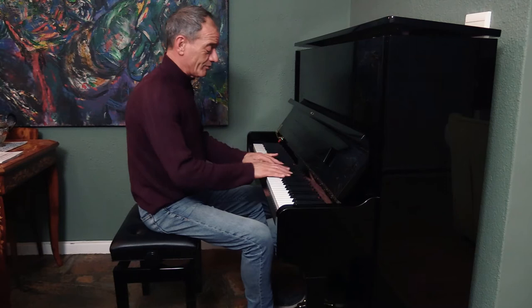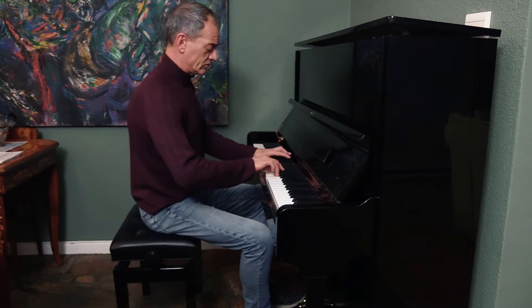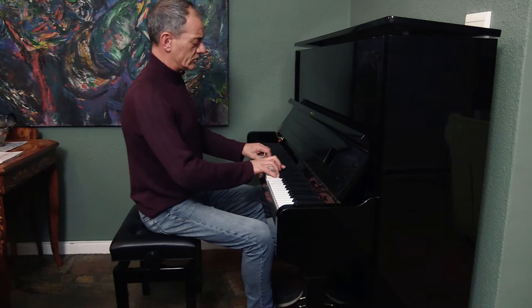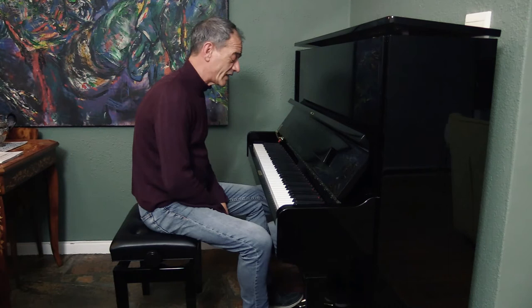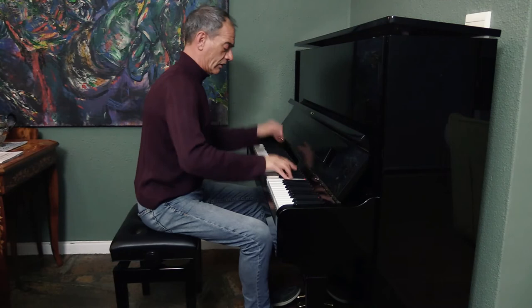I especially like the fact that you can really do trill actions quite well. Really beautiful that you can actually work it. It does respond incredibly well, even for sort of articulated works.